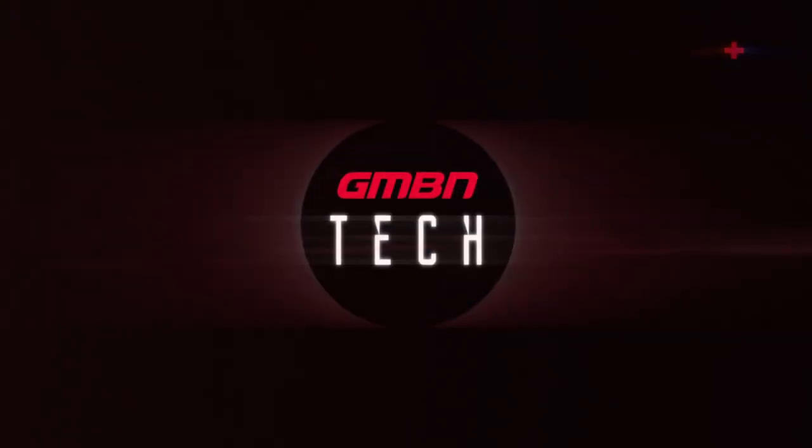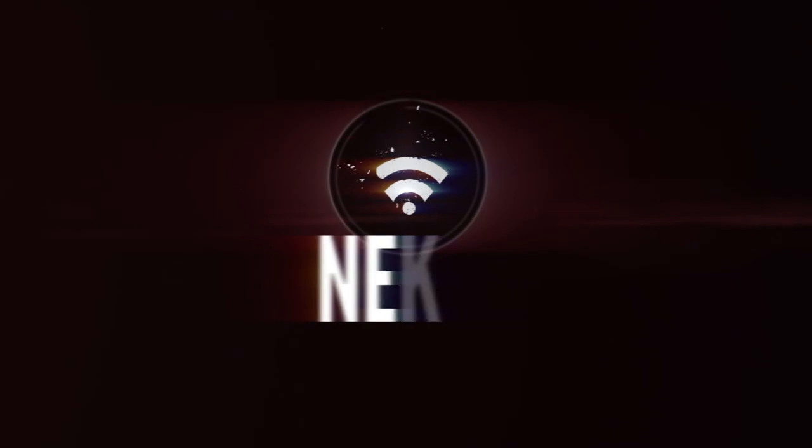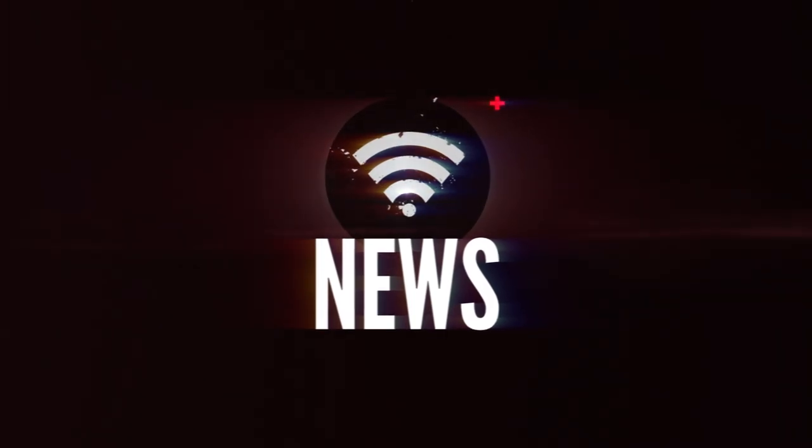Hi guys and welcome to the GMBN Tech Show. This week we have our man on the ground, the Doddster, at the Core Bike Show, and I will be delivering the normal treats and treasures from yourselves in the show. For the news I'm actually going to throw to Doddy at the Core Bike Show — it's Core, although there are plenty of nice bikes on offer, so let's take it away with the Doddster.